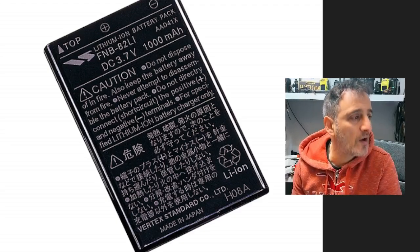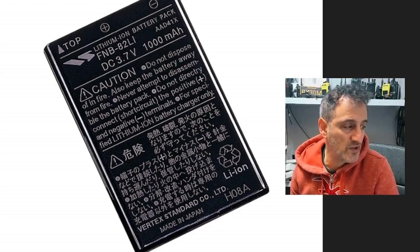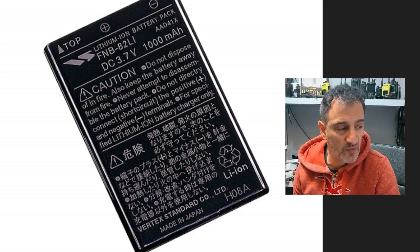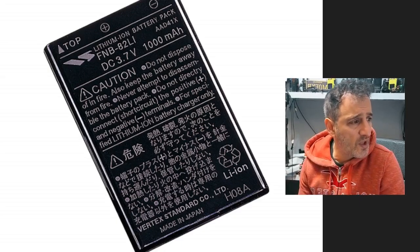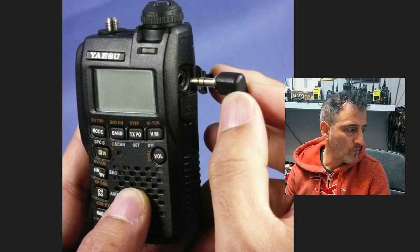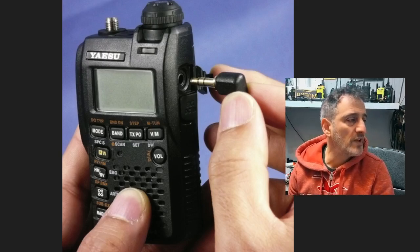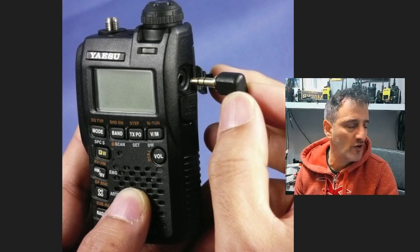Slimline FNB-82LI battery — I know you can still buy them because they actually use them in some of the Meshtastic devices. So yeah, slimline battery, 3.7 volt, 1000 milliamp. In a small device like this it's going to last quite a while. As I said earlier, you can use Chirp to program it — I haven't seen Yaesu software but I've seen Chirp.